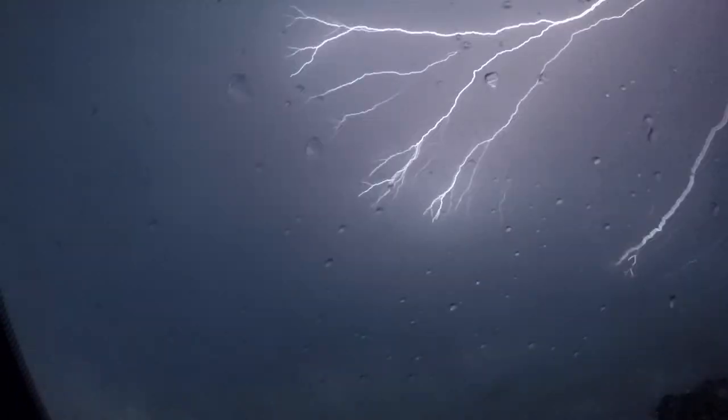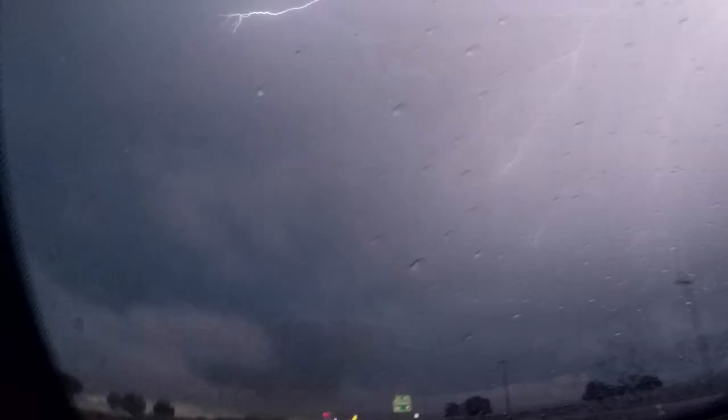We got a lightning show! Let me take this off my head and see if I can catch some lightning for y'all. Oh, did you see that? That was pretty badass.